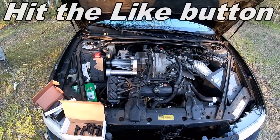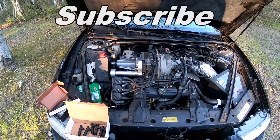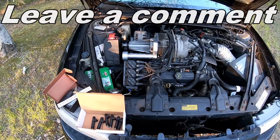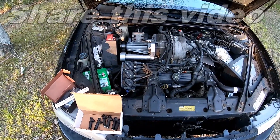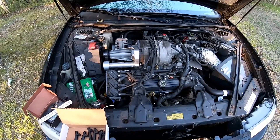Welcome back everyone, Mudford here. Outside working in the yard again today. I have a garage, but it seems like I work more in the yard than in the garage. The reason why I'm working out in the yard is because we are doing an E85 conversion on the Project Sleeper Regal GS.